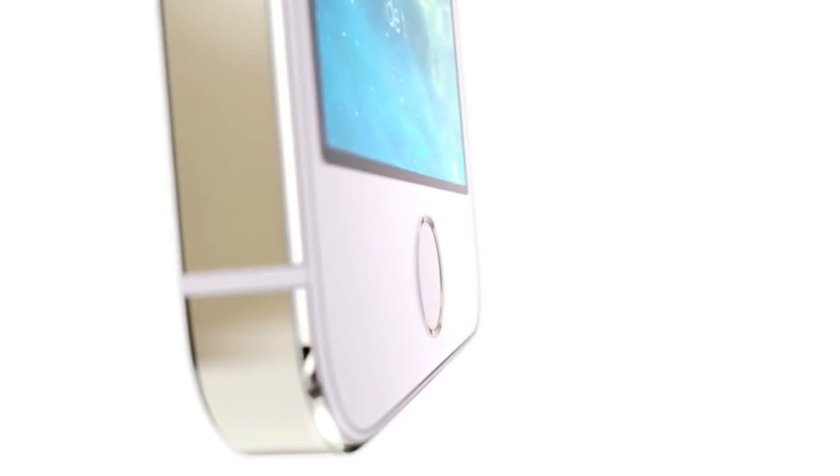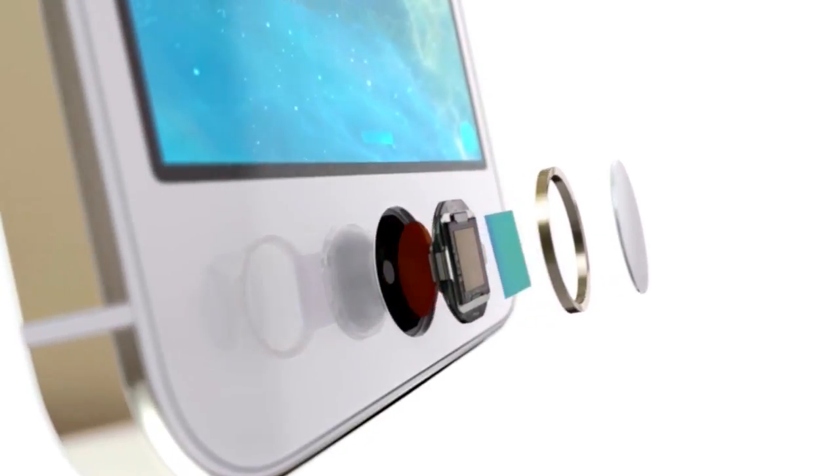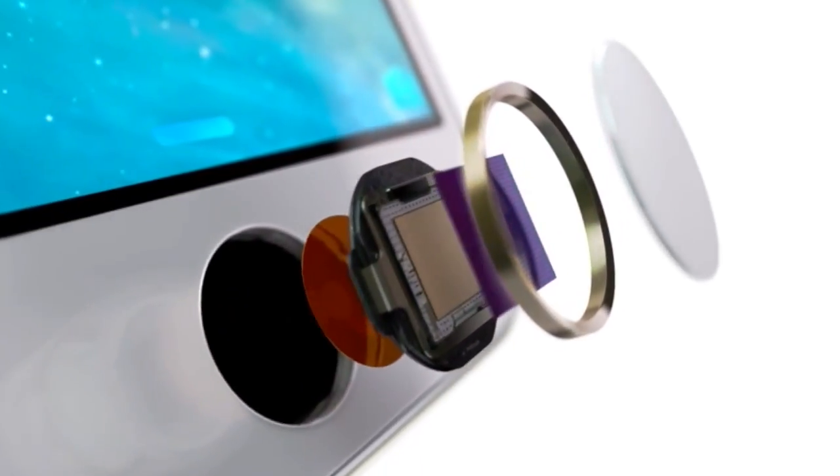When it comes to fingerprint scanning in general, the new home button looks remarkably similar to that of the iPhone 5, 4 and previous generations, but under the hood are the necessary components and the necessary technology to take a high resolution scan of your fingerprint.